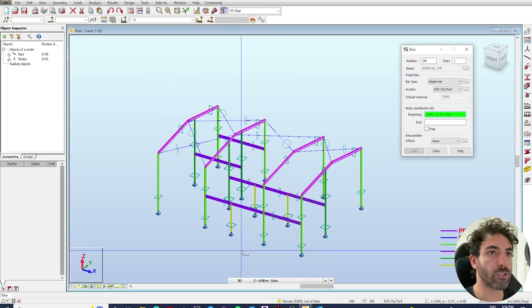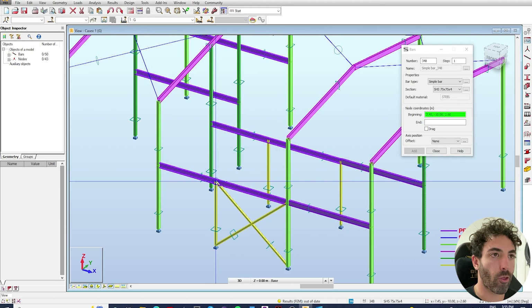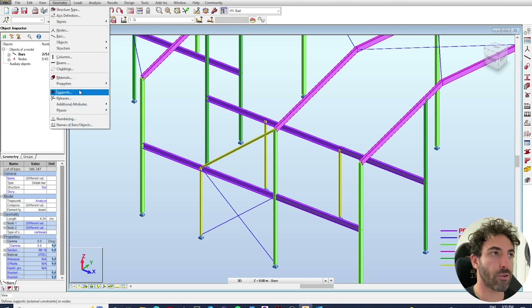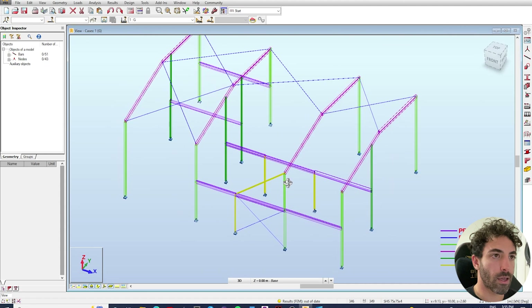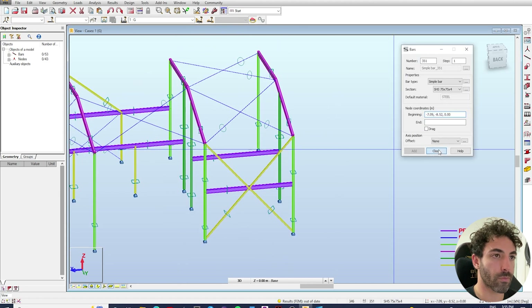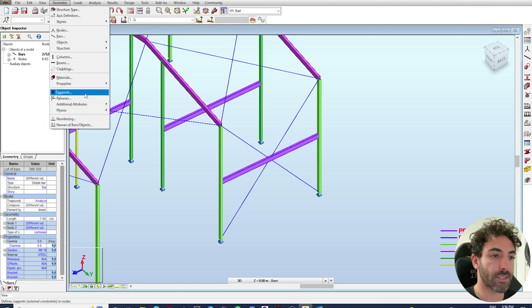Back in Robot, go to bars and model the bracings — one here, one here, and one more as discussed. Select the cross bracings, change them to round bars, then go to Geometry > Additional Attributes > Advanced Bar Properties and make them tension bars. On the other side, draw the long cross bracings from bottom to top of the columns, select them all, make them 16mm round bars, and again set them as tension-only members.